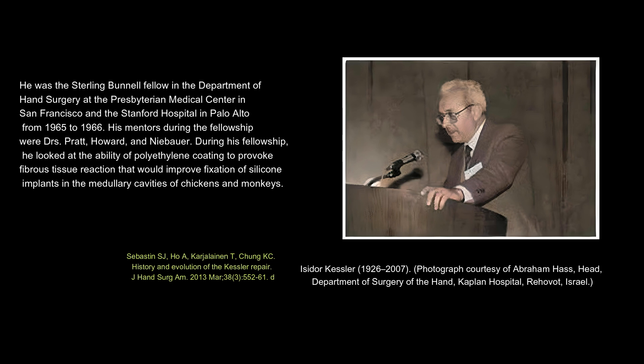His mentors during the fellowship were Drs. Pratt, Howard, and Niebauer. During his fellowship, he looked at the ability of polyethylene coating to provoke fibrous tissue reaction that would improve fixation of silicone implants in the medullary cavities of chickens and monkeys.